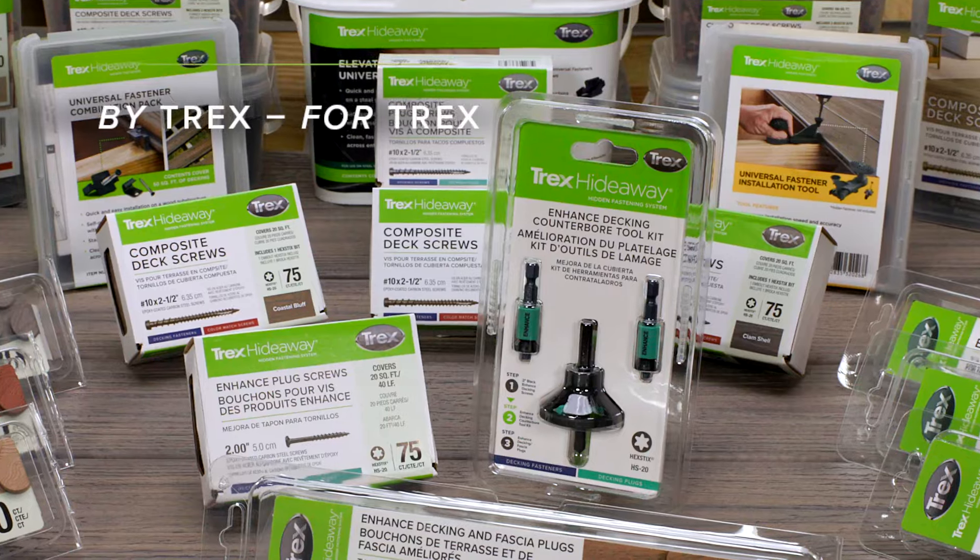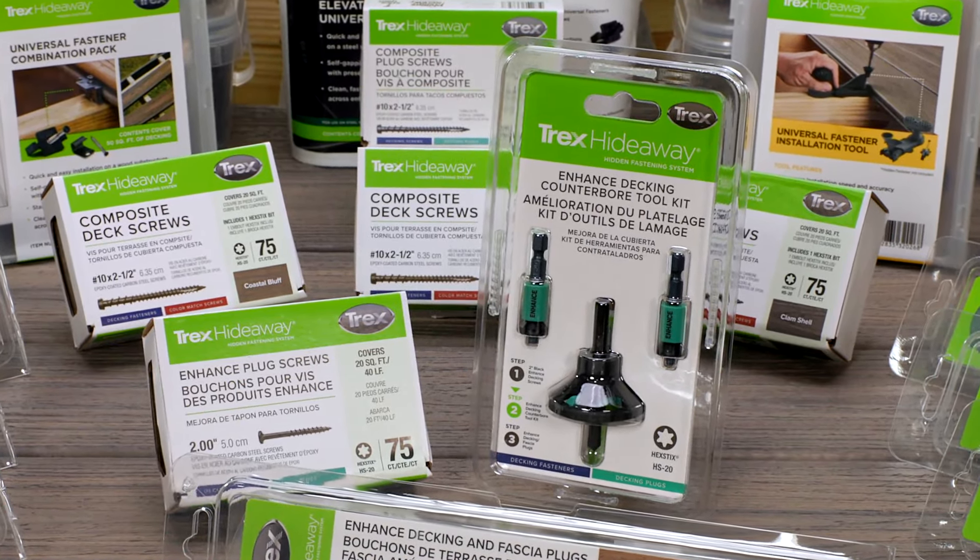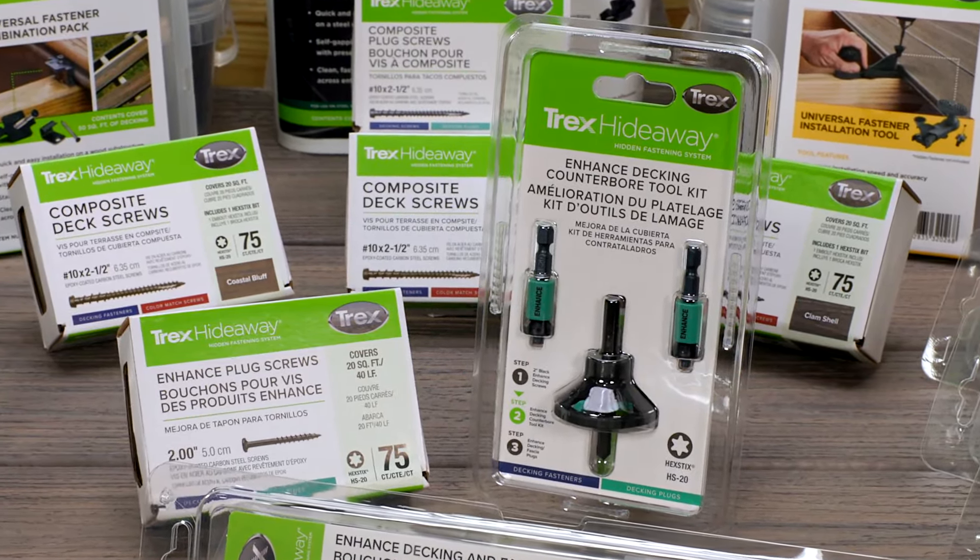It's by Trex, for Trex. Each counterbore tool kit comes with one counterbore bit and two depth setters.